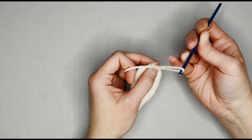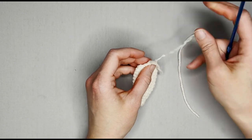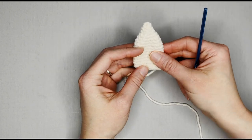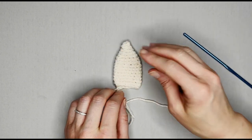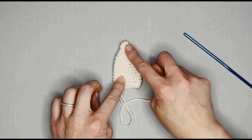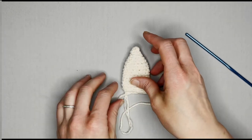Yarn over, pull that yarn through the loop on your crochet hook, pull tight, and that creates a knot. We are done with our very first ear, and this is how your first ear should look. Repeat this process — obviously we need two ears — and I will meet you when you're done making ear number two to show you how to make the arms and the legs.